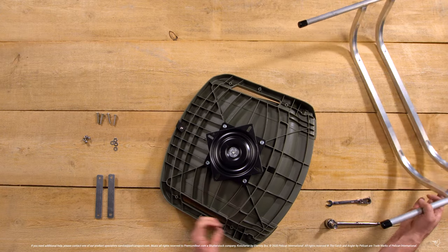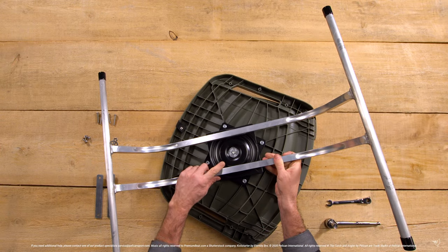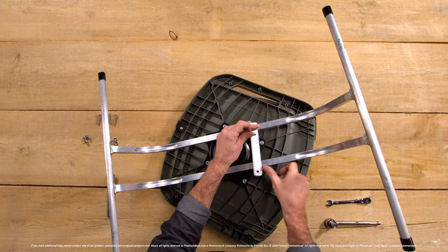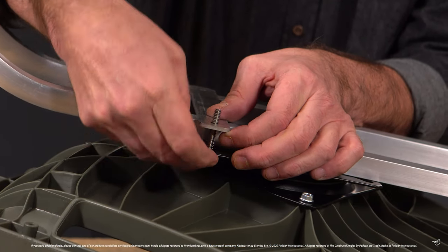Attach the seat base to the swivel plate by lining up the base between the holes in your swivel plate. Then place the bracket, lining it up with the holes on the swivel plate. Insert one of the screws through the swivel plate first and then through the bracket.